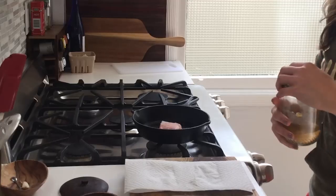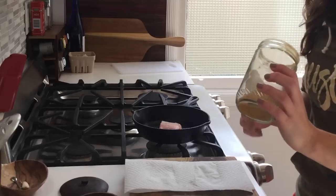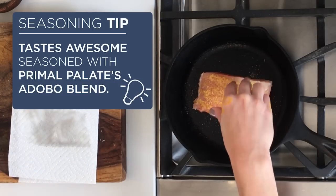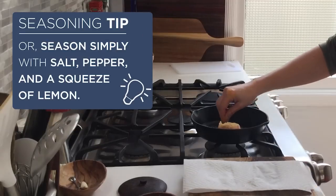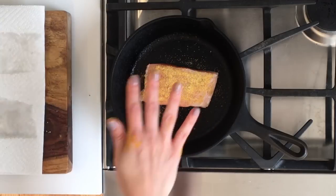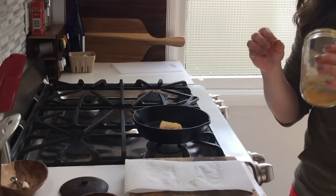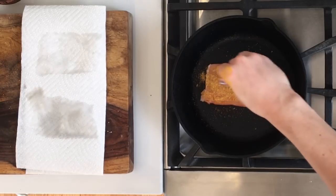I'm going to put some adobo blend — this is my own made-up version of the Primal Palette blend because I ran out and forgot to order more, but this is what I absolutely love on salmon. I've got turmeric all over my hand! I love this on salmon. The blend I made didn't have any salt in it, so I'm adding that separately. I season it pretty generously.